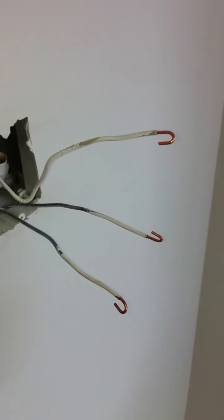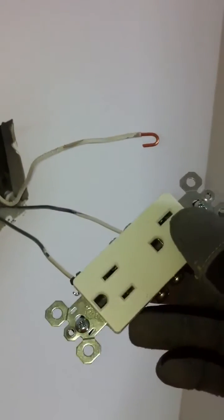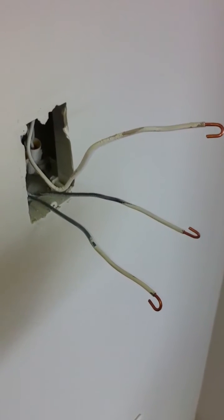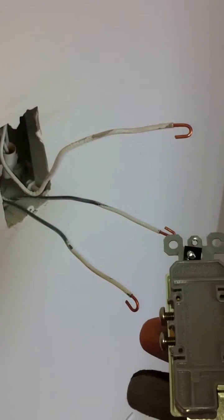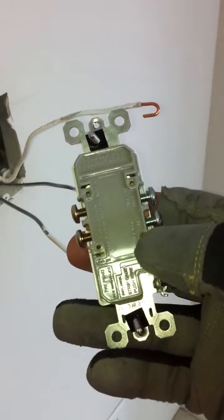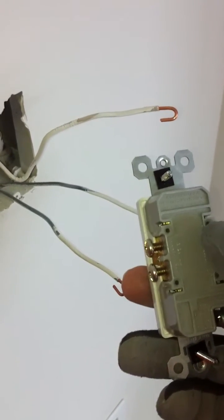In this video I'm going to show you how to install a 50mm plug on a 12 gauge wire. Because it's a 12 gauge wire, you cannot use the holes behind the plug, so you're going to have to use the screws.